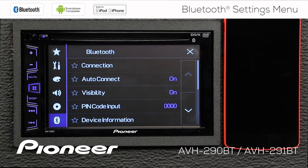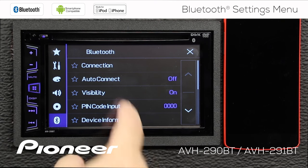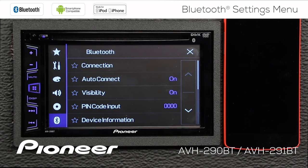Next up is auto-connect, and I have auto-connect switched on. You can switch auto-connect off if you want to. Auto-connect means that after you have paired your phone to the head unit and you take your vehicle for a ride, when you come back to the vehicle and restart it, the phone and the head unit find each other and automatically reconnect. Most of the time you want to have that switched on, but you may not want to.